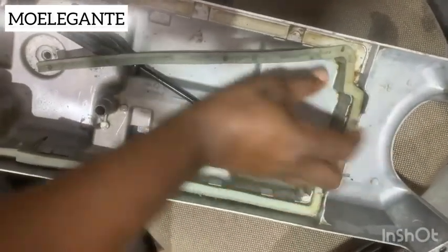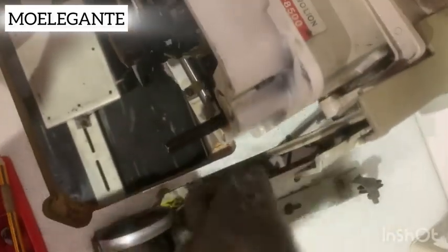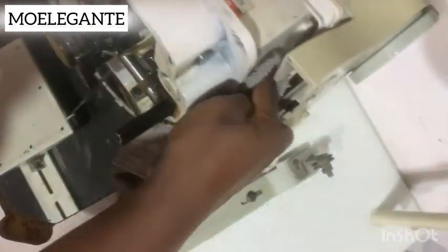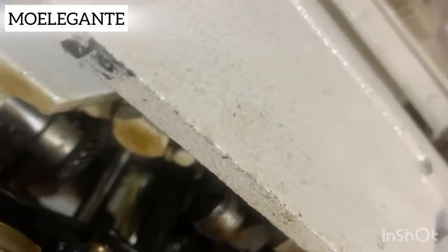The next thing you want to do is return the basin back to its original position. Before you do that, make sure you clean everything — clean your machine very well. I had to wet the cloth a little. Please make sure you clean your machine very well. You can take one day off to clean your machine. Take good care of your machine and don't do what I did — leaving this machine for three years without changing the oil.